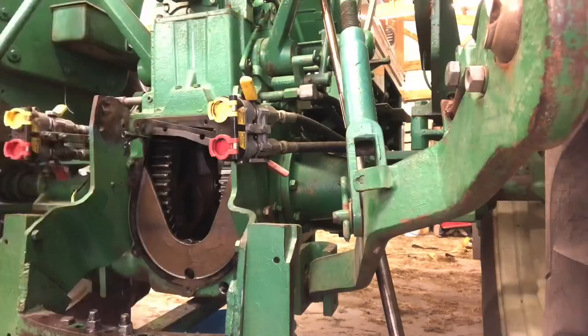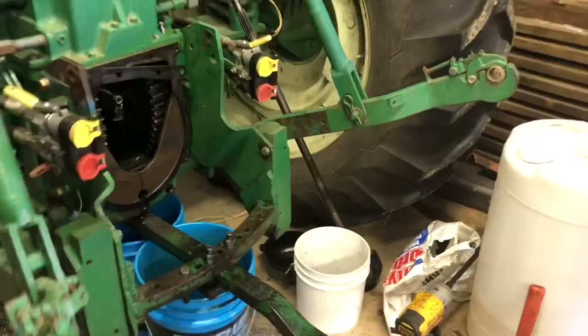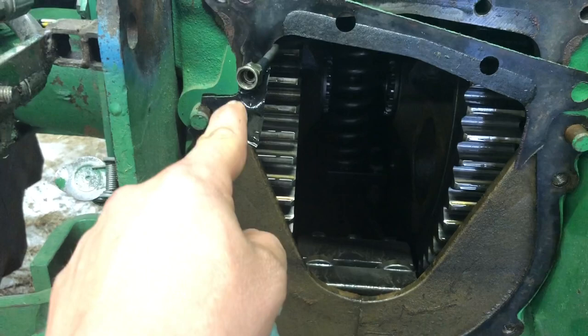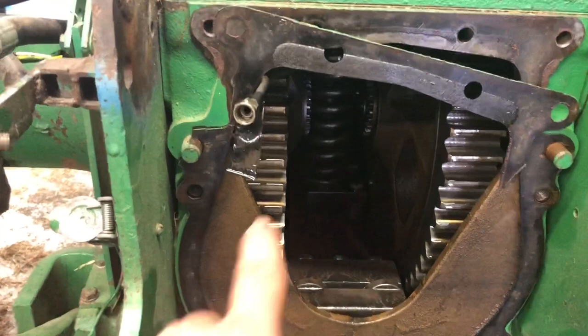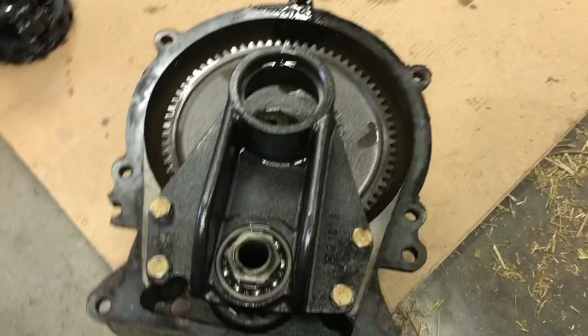All right, guys. Got her off there. This stinking oil line had me bum-fuzzled there for a second. I didn't realize I needed to take the clutch pack off first, but that's pretty easy to get off. So this line comes through a hole in the casting and connects to another line with a 90, goes down to lubricate the throw-out bearing — engagement bearing, whatever you want to call it. You just take that loose, and that lets this slip through there, but you can't leave the 90 on there because it won't fit through the opening. Here is the unit.